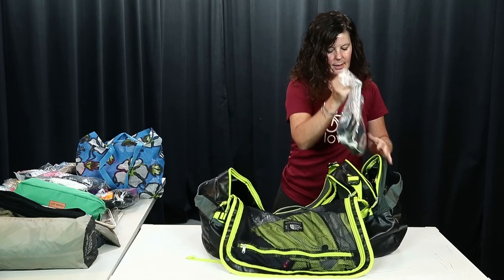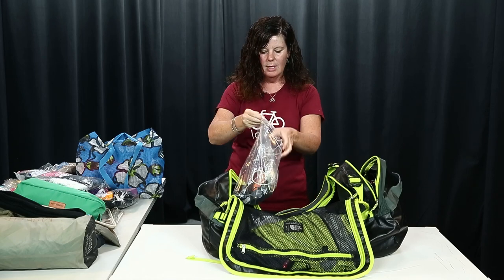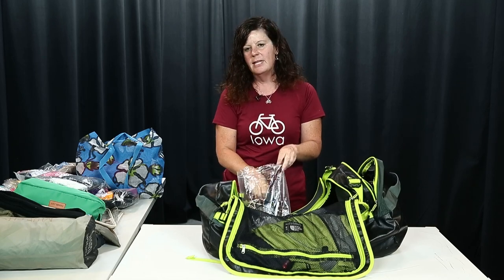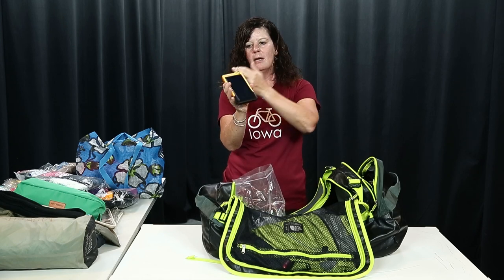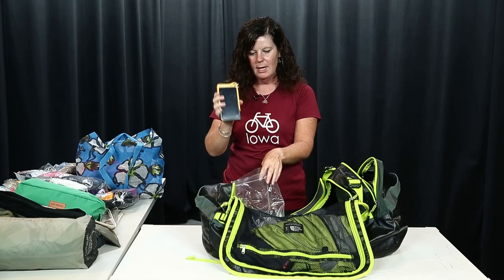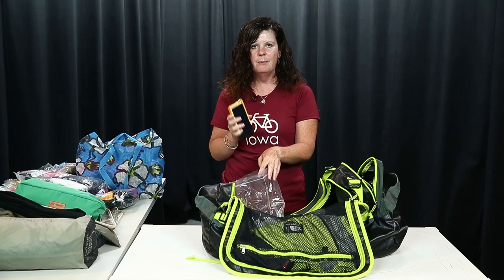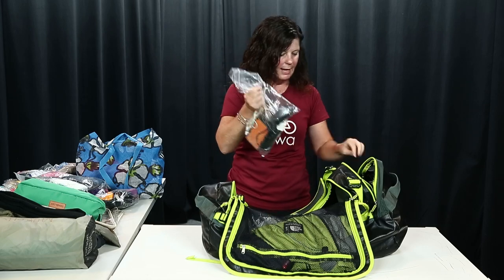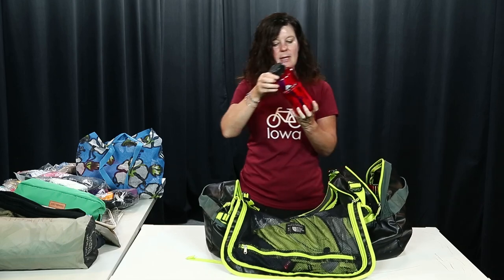I've got all my electronic stuff in one place — anything you need to charge, whether it's your taillight, headlights, or phone. I carry a portable solar-powered charger, which is nice because if you don't have electricity at some point in your day, you can still charge your phone at night in your tent.